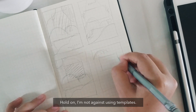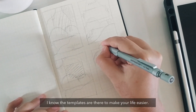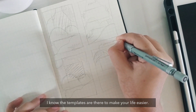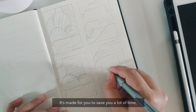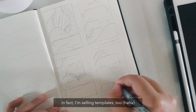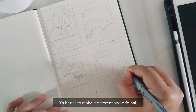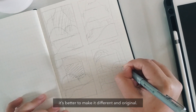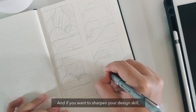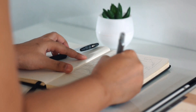I'm not against using templates — I know that templates are there to make your life easier and save you a lot of time. In fact, I'm selling templates too. But if you want to make a packaging design, it's better to make it different and original. And if you want to sharpen your design skills, it's better to make your design from scratch.